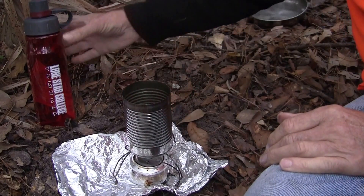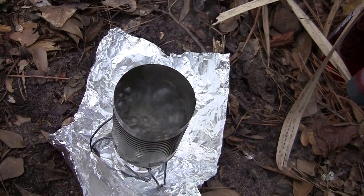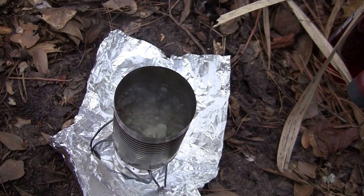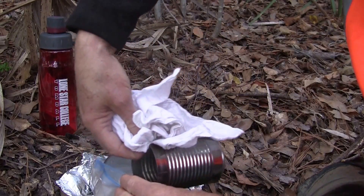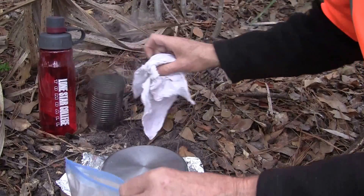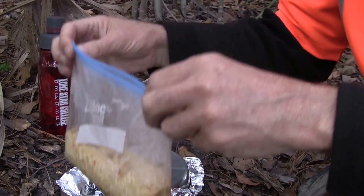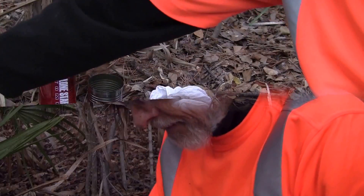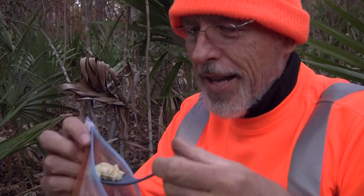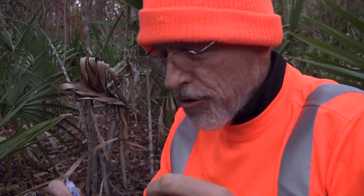In just a few minutes the water will be boiling and it'll be time to cook supper. I'll pour the water into my dehydrated rice and dinner will be ready in about 10 minutes. The rice and chicken are really good — you should have some.